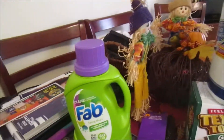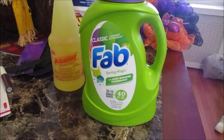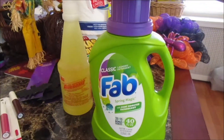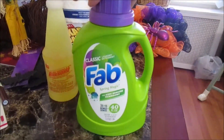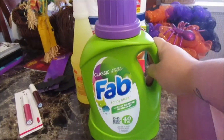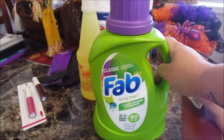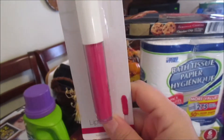Okay, deal of the day — Fab laundry detergent, full size. It looks like I only got one, but I actually got six. I didn't want to carry them all up. They're full size, so go pick these up. When they're not on sale they're $3.99, and it does the job, so great deal.